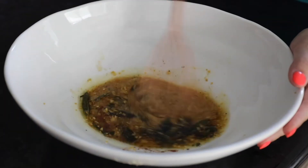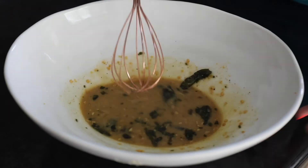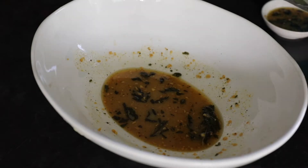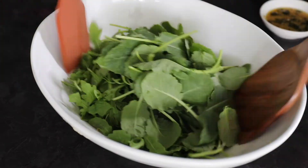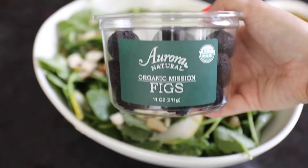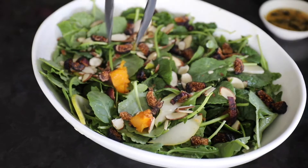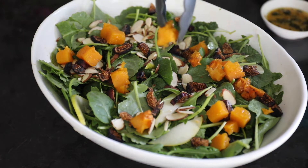You want to save half of the dressing to top the salad with, and use the other half to toss the greens in right now. Put half aside and add in all of your ingredients. I like to use things from my pantry and fridge. First goes in some pears, some almonds — you can use sliced or slivered almonds, walnuts, or pine nuts. Any sort of crunchy thing is good. Then some dried figs.